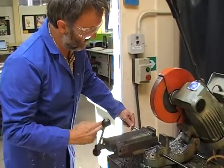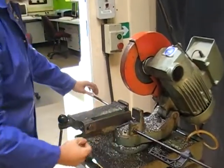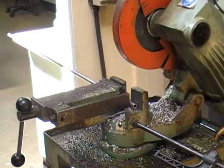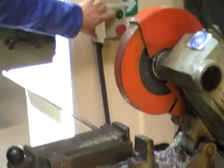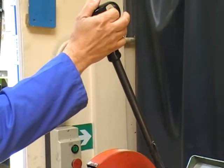The metal clamps into the vise like that, just tightens up. It must be held by this side as well, otherwise bits will fly about and you can break the blade as well. It's got to be on here and there, and then we've got a finger trigger just up there.